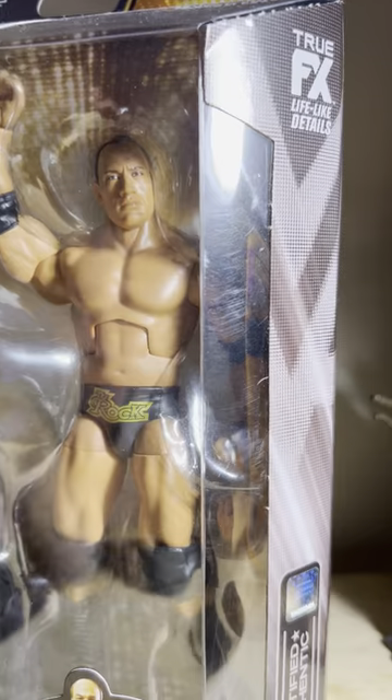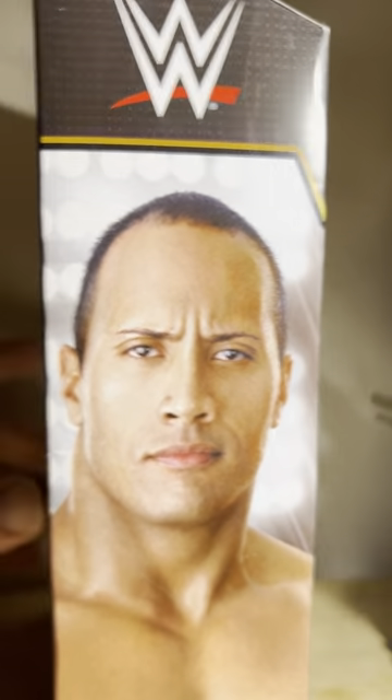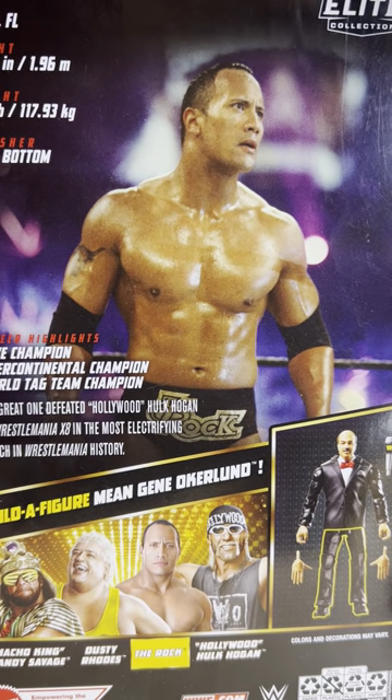It comes with the legs for Mean Gene. It's certified authentic here. It's got the Rock on the side, and then on the back it shows you the other figures in the lineup. I have the Hulk Hogan. I didn't get the Dusty, because the only Dusty Rhodes I'm buying — even though Dusty made that gimmick with the polka dots and made the most of it — when I think of Dusty, I think about the WCW, NWA, or Jim Crockett Promotions World Heavyweight Championship.